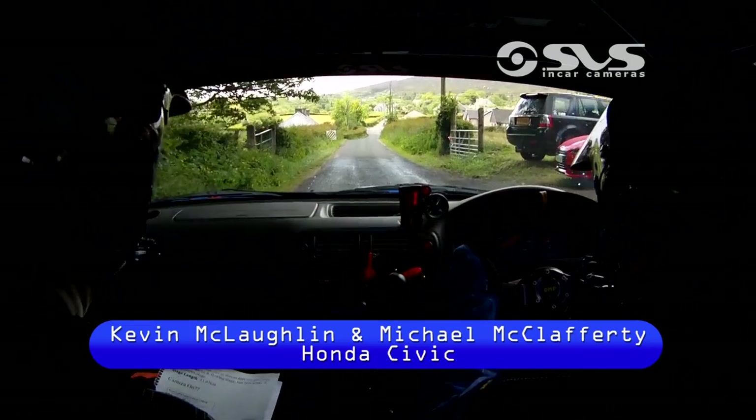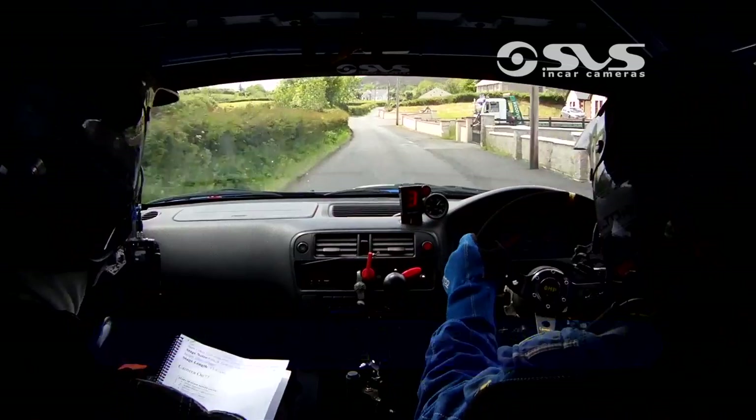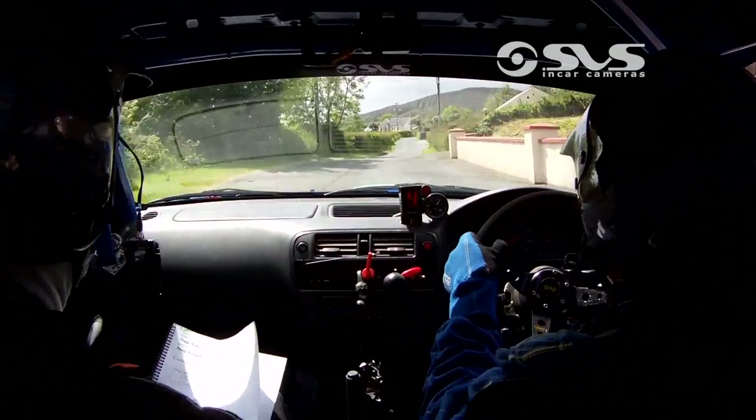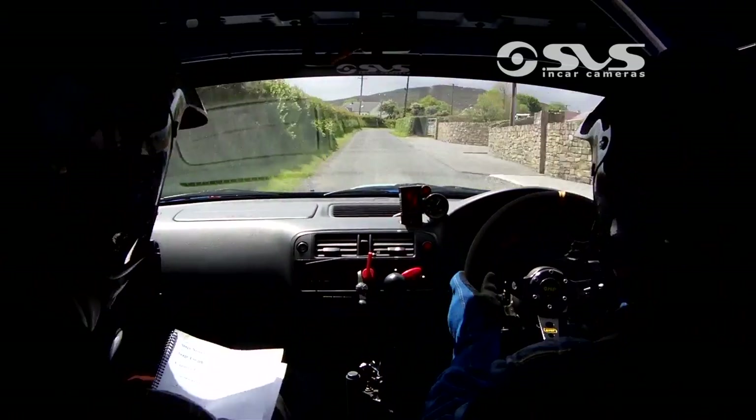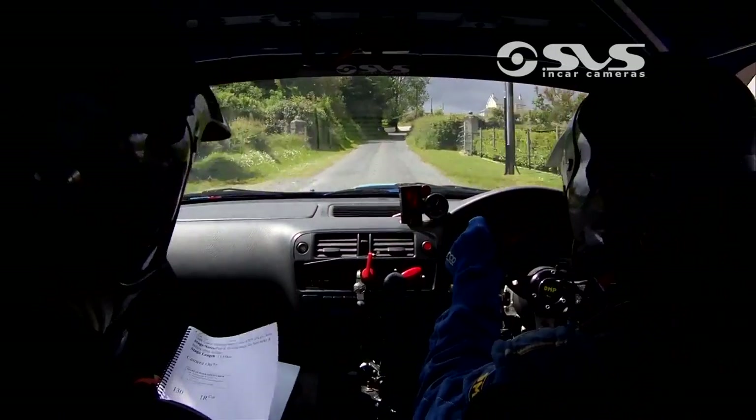130, one right cut. 100, and a 3 right and, 3 right and up there. 80 after for a long one right then, long one right. You have 3 left over bump.